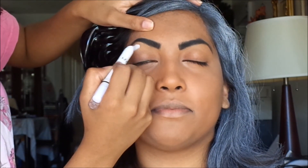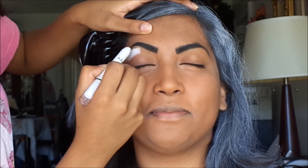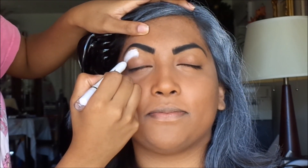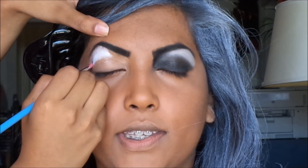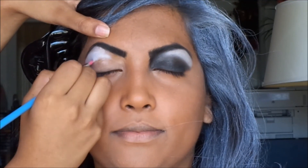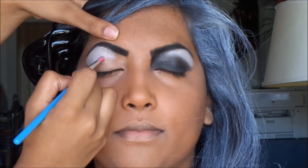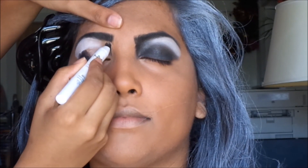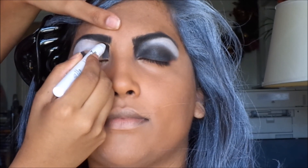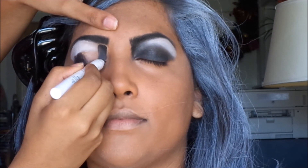Using NYX Jumbo Milk Eye Pencil I am shading under her brow bone, then blending that with a brush. You can use your fingers for this but I don't want to take most of the product off. I am using NYX Jumbo Black Eye Pencil for the inner corners of the eye because it is so pigmented it draws a lot of depth.